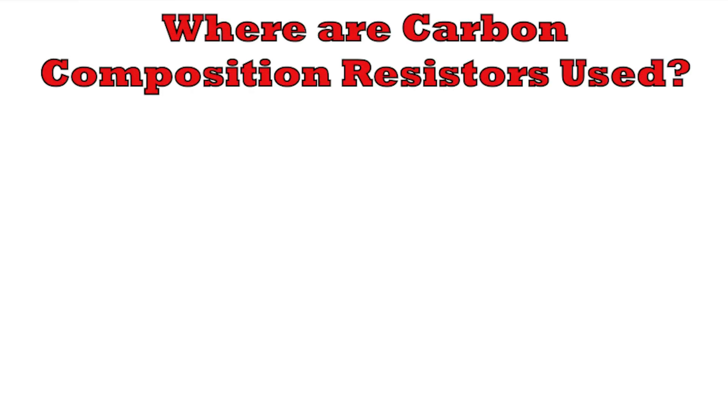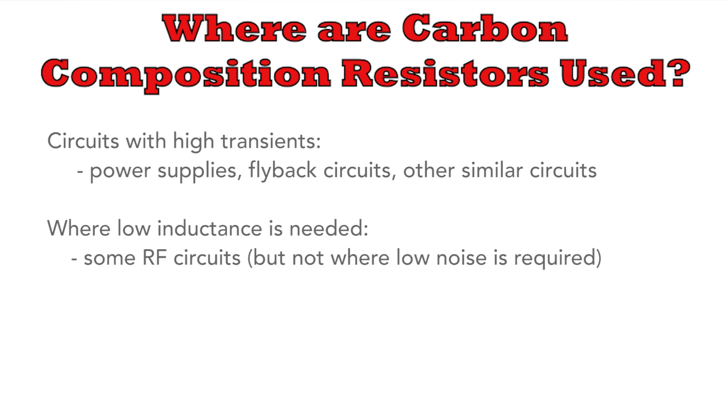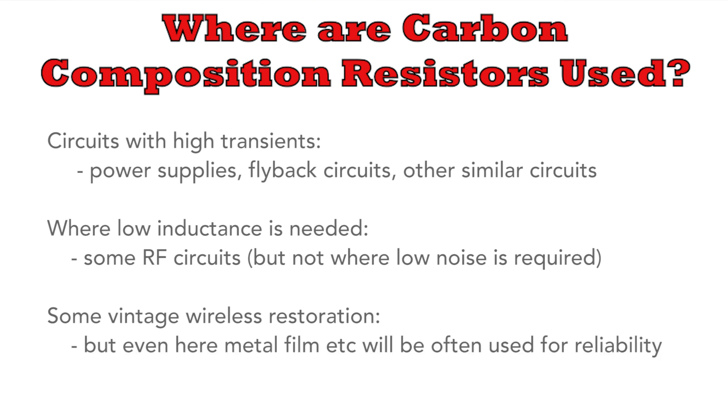Despite the fact that carbon composition resistors are often written off as old technology, they are still used in some areas. They can be used in circuits where the resistor may need to withstand high transients — power supplies and various flyback circuits, in fact anything with spikes and transients. They are also used in areas where a resistor with low inductance is needed, as in some RF circuits. They may also be used by some vintage radio enthusiasts to replace old carbon composition resistors, but even many of these people may use more modern metal film varieties because of the long term reliability.